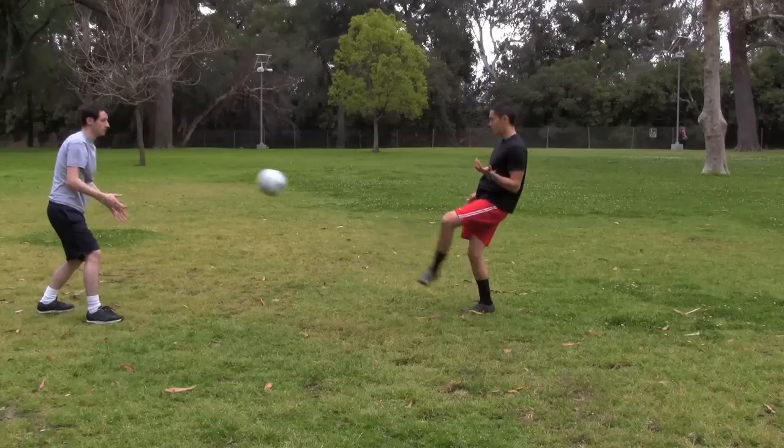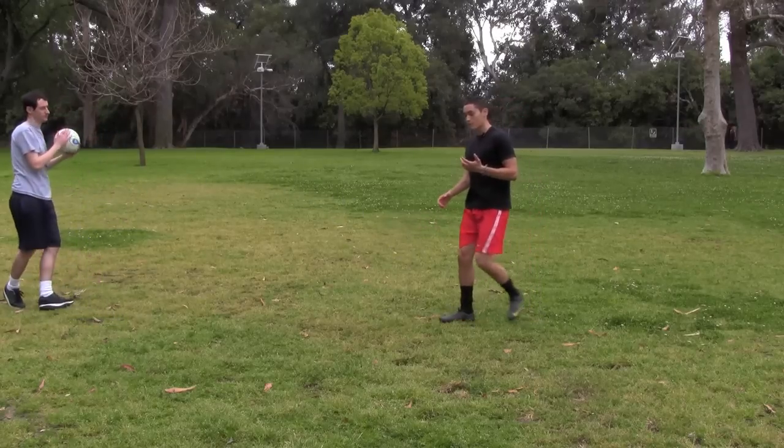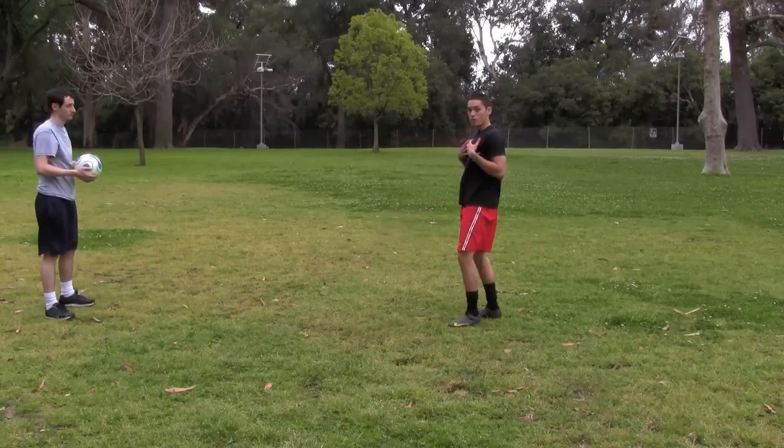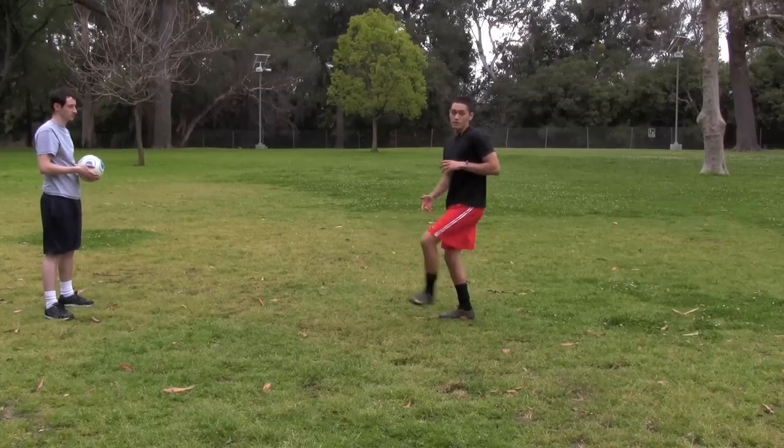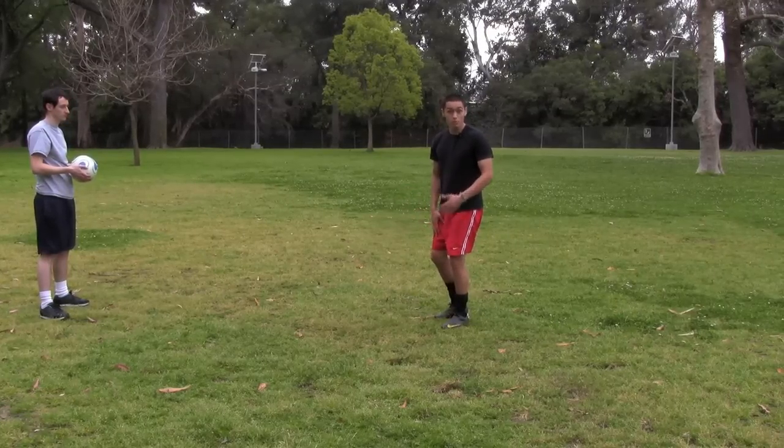He tosses, I settle, I play back. Notice how I play back with both feet. When I settle the ball, I don't just want to play the ball back with one foot or the other — I want to alternate, that way I get work with both of my feet.